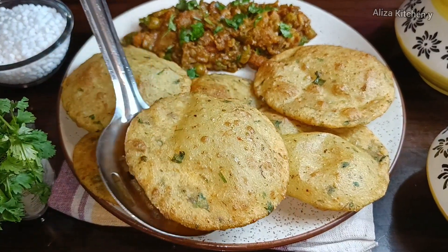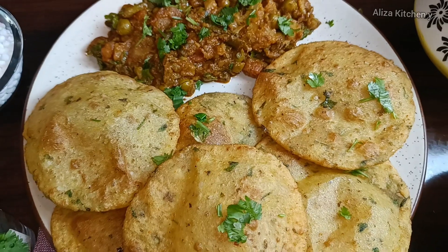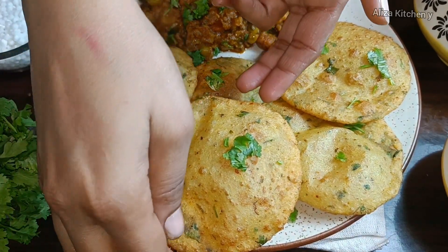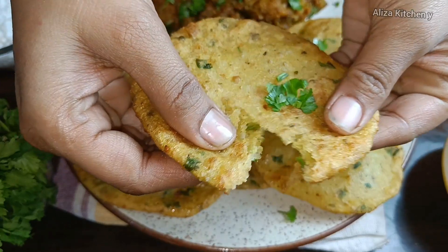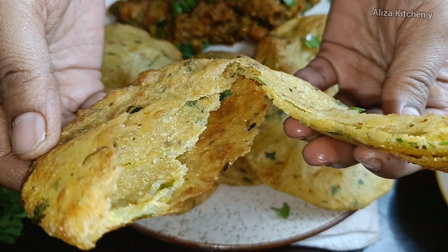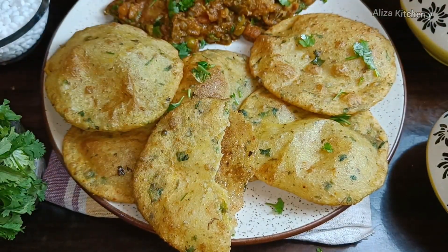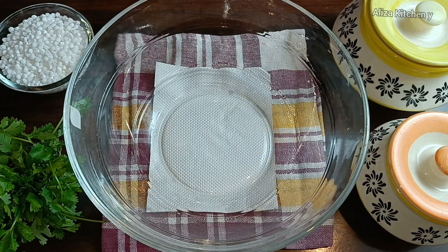Assalamualaikum to my lovely YouTube viewers and subscribers. I am going to share a recipe with you again — we will make it with suji and aloo, which will be crispy. If you make it once, I guarantee you will make it twice a week because the texture and taste is so fantastic that you will forget everything for this.